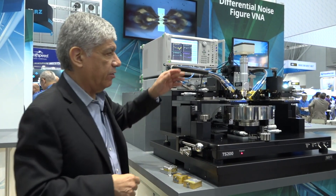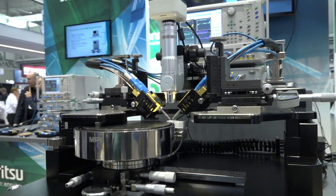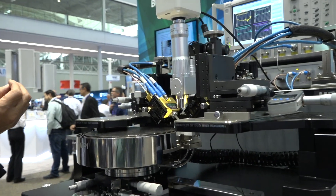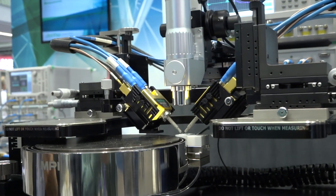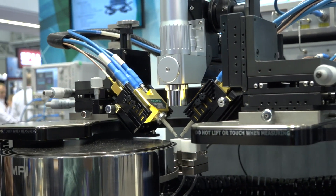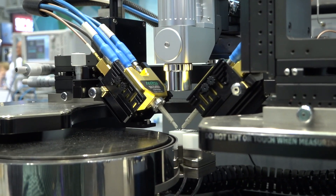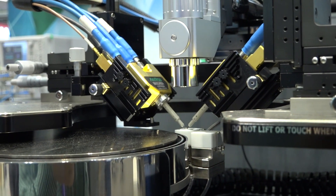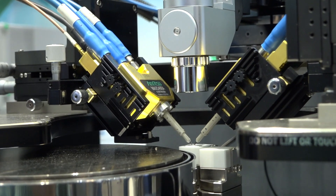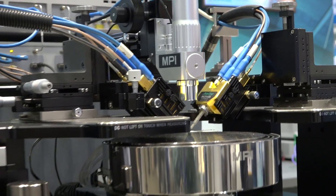The on-wafer measurements are what we're targeting with this new module. We're demonstrating how, with direct connection from the module to the DUT through the probes, we can get a very accurate, high-performance measurement with good stability, good directivity, and good dynamic range in order to characterize devices over an extremely broadband frequency sweep.